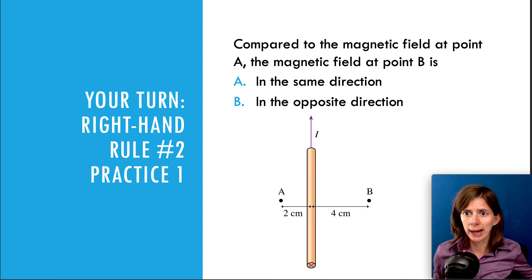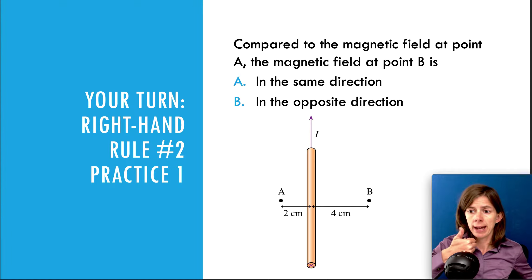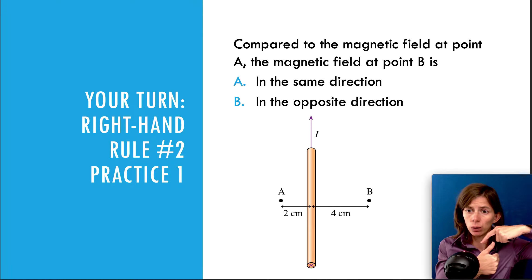Let's take a look at three different questions. The first one says: compared to the magnetic field at point A, the magnetic field at point B is in which direction? The current is straight up, and if we use the right-hand rule, the field is going to go counterclockwise as viewed from above.